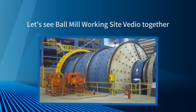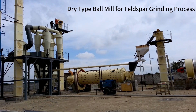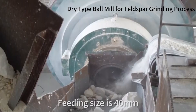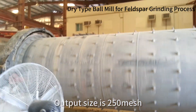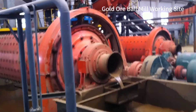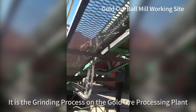Let's see the ball mill working site video together. This is a dry type ball mill for feldspar grinding process. Feeding size is 40mm, output size is 215mm. This is a copper ball mill working site and a grinding process on a gold ore processing plant.